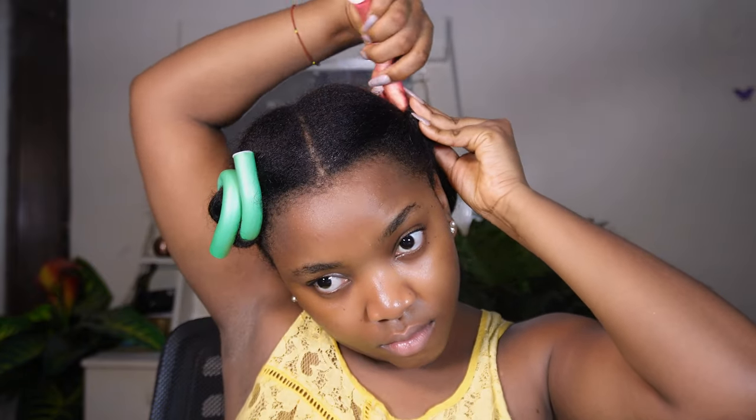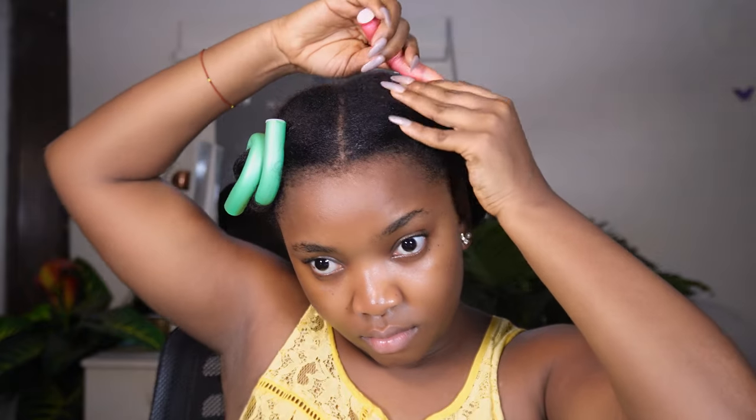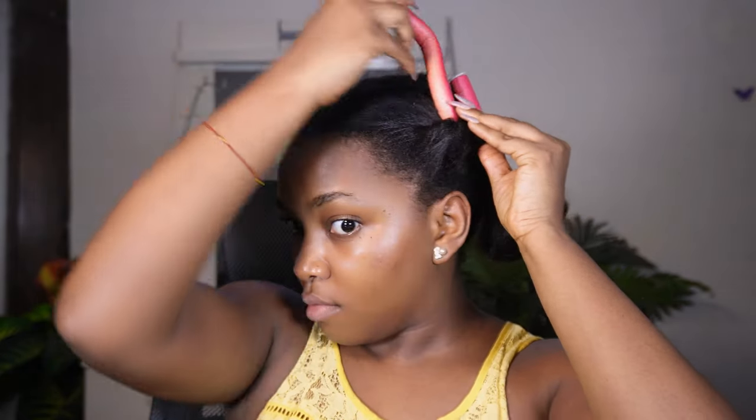Another question I had while doing this was where I was supposed to position my hair on the flexi rod — at the middle, the beginning, or the end. But one thing I've come to understand is that sometimes you just have to go with the flow. Sometimes your hair will sit at the beginning, sometimes at the end, so just work with whatever is working for you and stick to it, because everybody's hair and texture is different. I looked for a lot of videos on this tutorial and I kept seeing people with natural hair or virgin hair but I could barely find anyone with relaxed hair doing this.